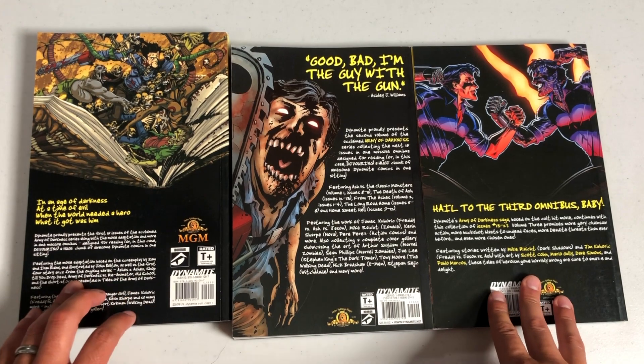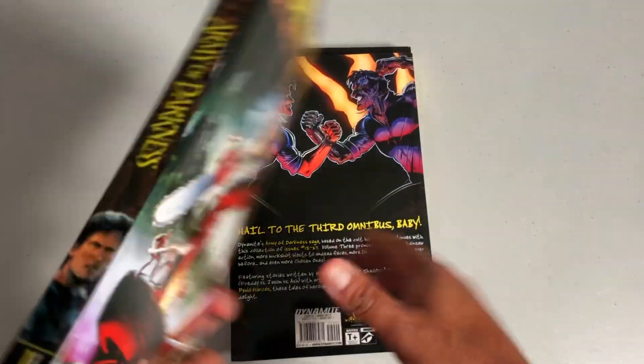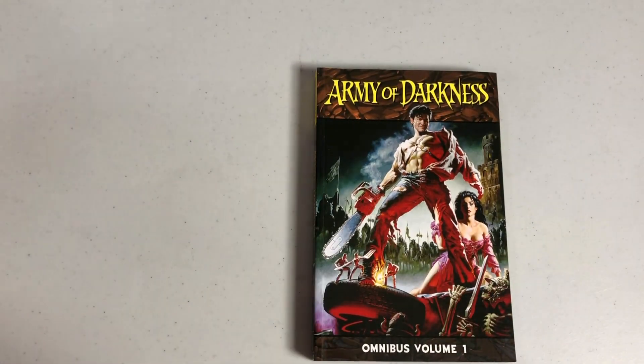Here's what the backs look like. Each one of these retails for $29.99. So let's take a look at Volume 1 with this beautiful cover. I believe that's John Bolton — yeah, John Bolton. But let's talk about it.